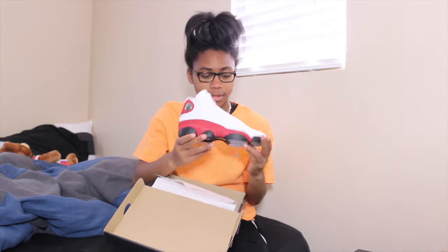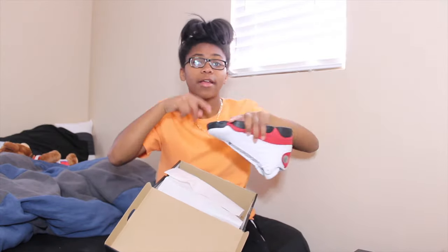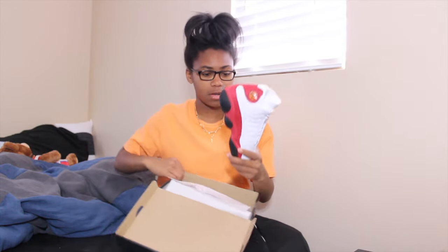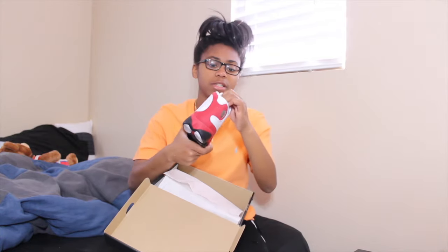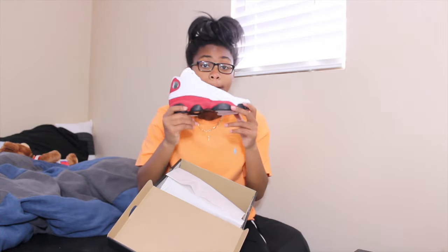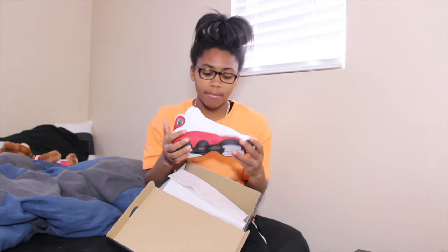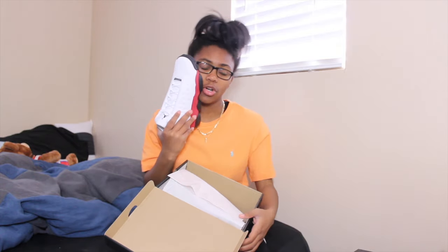For my birthday I'm going go-kart racing. My birthday is next week on Saturday, March 4th, so wish your girl happy birthday! I picked up the Cherry 13s long before my birthday, so boom — Cherry 13s. Like I said, I'm not going to review them because you can find plenty of reviews on this shoe, but I just wanted to show you guys that I picked these up and that I like them and they're dope to me.